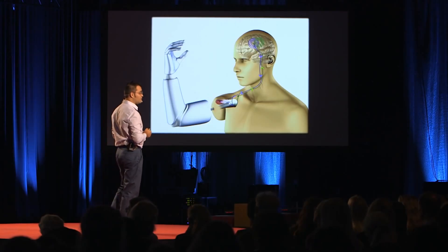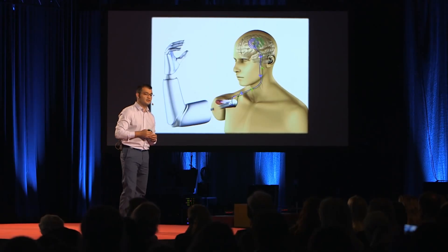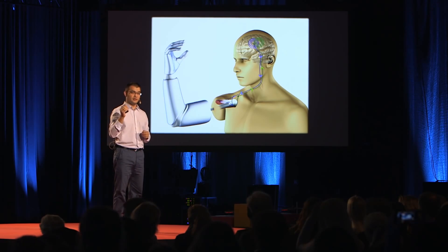This interface is bidirectional by nature, and this means that we can stimulate the nerves in order to create the perception of sensations coming from the missing hand.